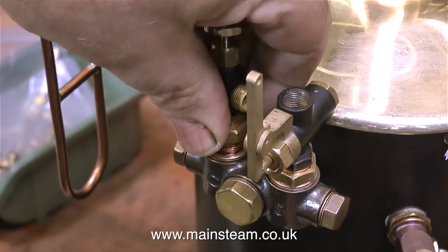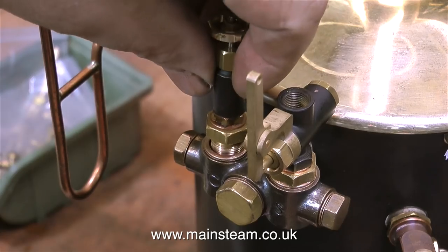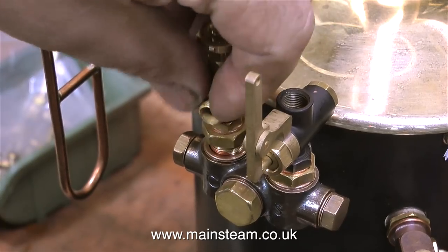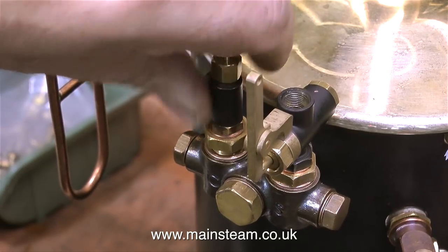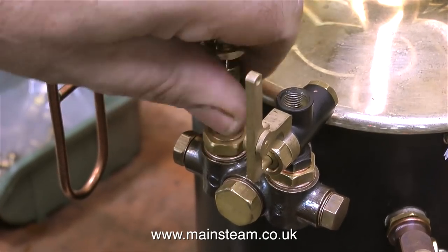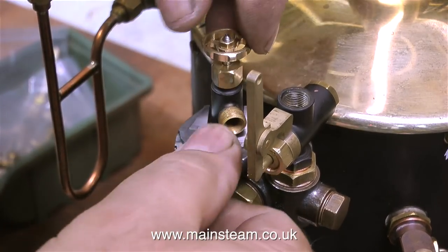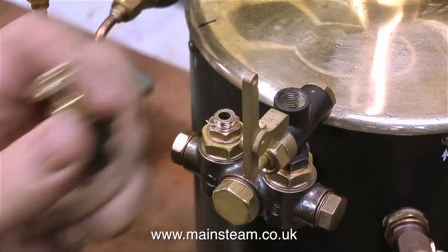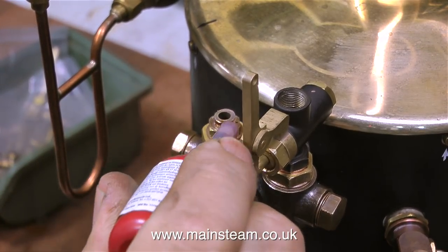Don't forget this is Loctite 542, which is a hydraulic thread sealant — it's not a retainer, so you can unscrew this if you want to. But if you fit this by accident using Loctite 601 or 603 or similar, the component will be very difficult to get out of the fitting. So always use Loctite 542 and not a retainer when fitting fittings to a model boiler or steam engine. In this clip I'm finally tightening the valve to put it into the correct position. I noticed the top part of the valve was quite loose on the main threaded fitting, so I removed it, applied some Loctite 542 to that as well, and refitted it — so this valve won't leak.